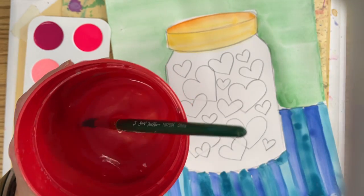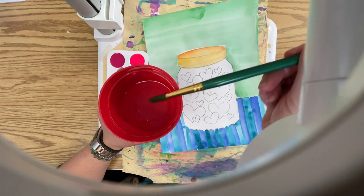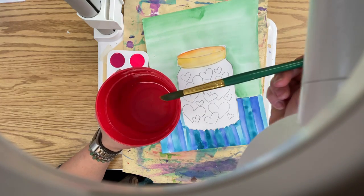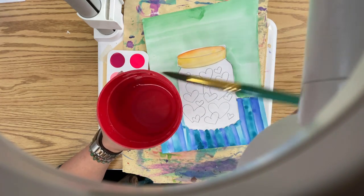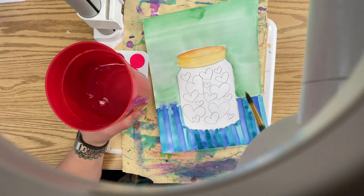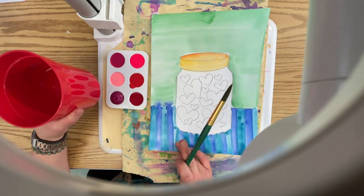Remember, I'm going to zoom out. When we are swiping our extra water out of our brush, you pull it along the side of your cup. You don't tap it because you get paint everywhere — I got my arm wet. You make a mess.